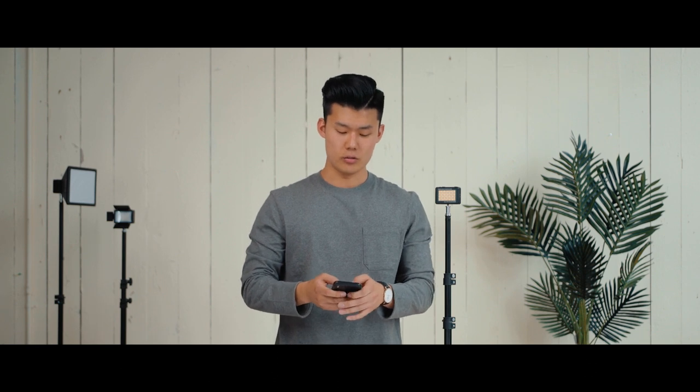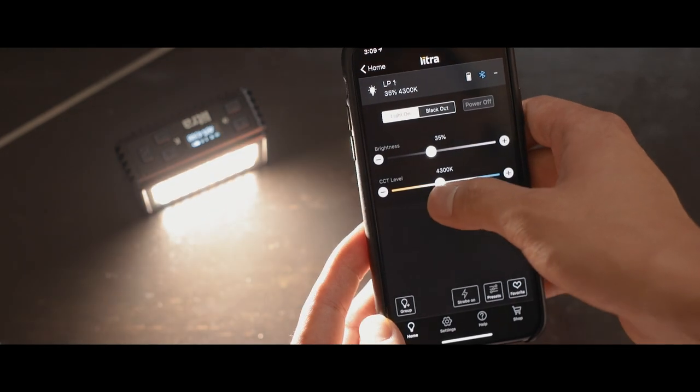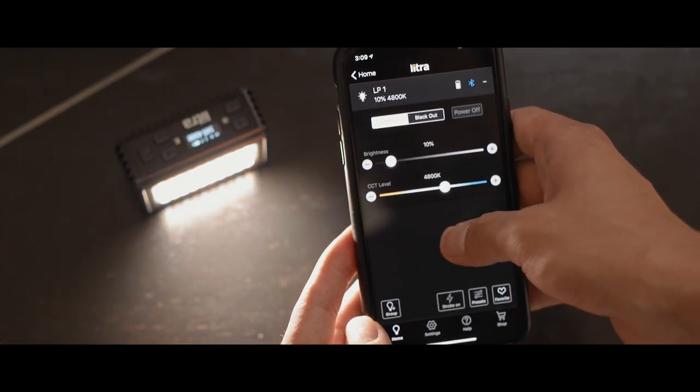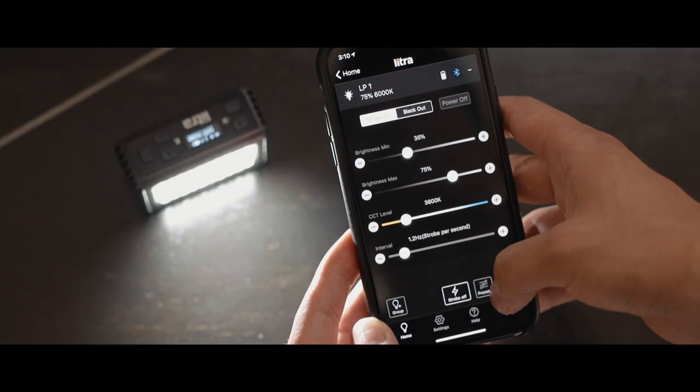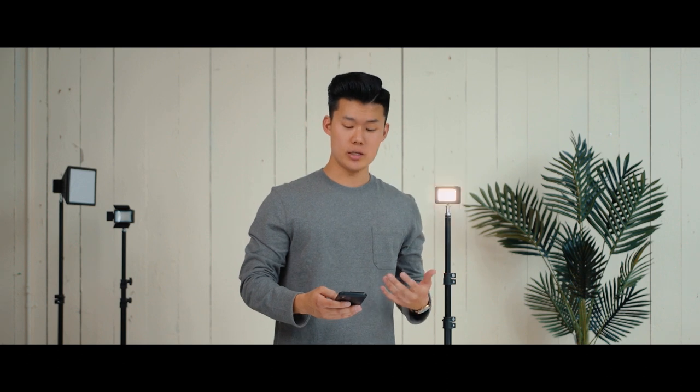Let's talk about Bluetooth controls. One of the game changing features about this little powerhouse is that it's app controlled. When you fire up the Lytra Pro app, you can actually control the light in pretty in-depth ways. You can turn the light on and off, control how bright it gets, and control the light temperature straight from the app. Another really cool feature is that it has a strobe mode with full controls — you can turn on the strobe mode and control the intervals at which the light strobes.